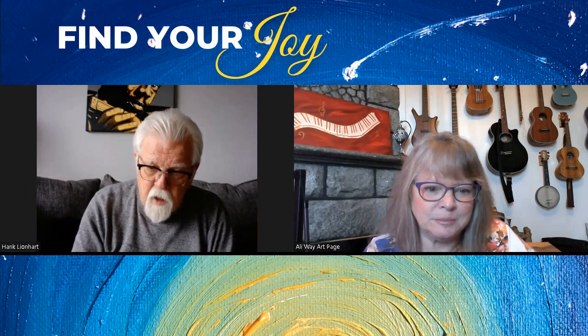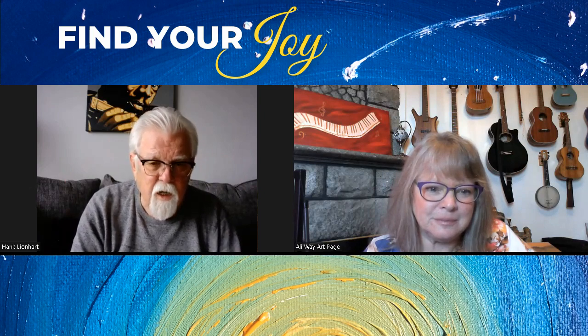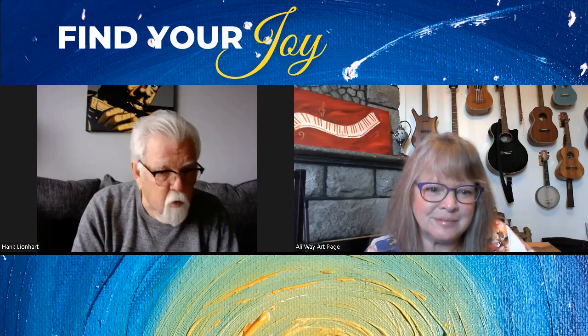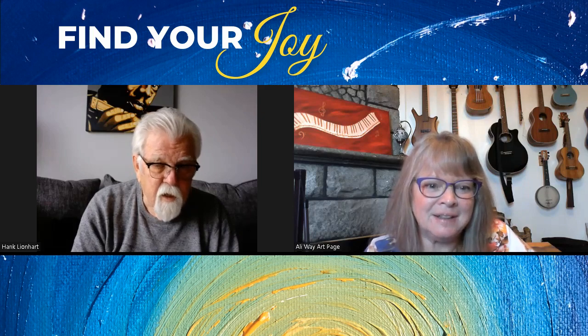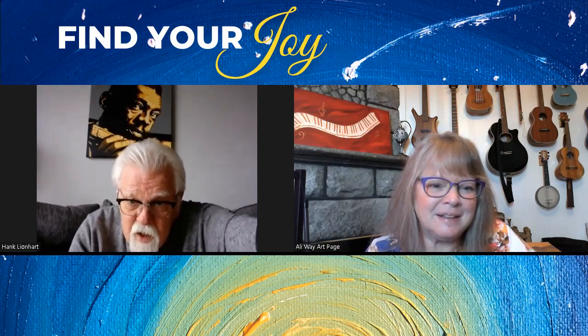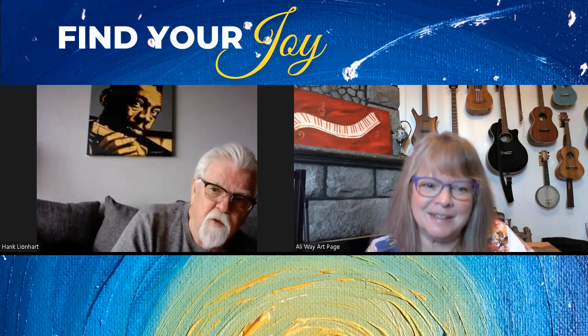One big thing it taught me was: when I'm doing paintings, look at the painting and see what else might enhance it. Is there something I can do to bring more life to it? I mean, you take a look at this painting up behind me here — one of the things that really makes it is the way the hands are out front with the harmonica.